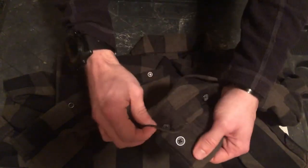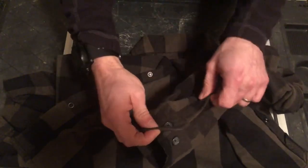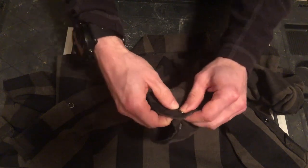At the sleeves, you have an adjustable sleeve with two buttons.